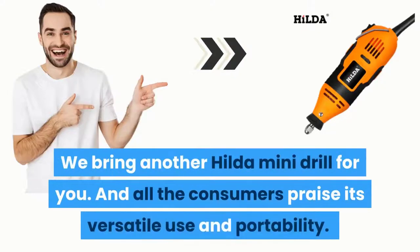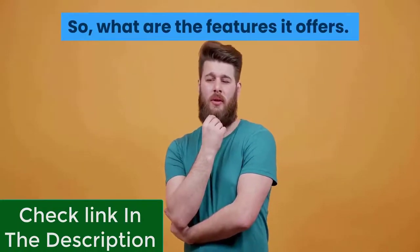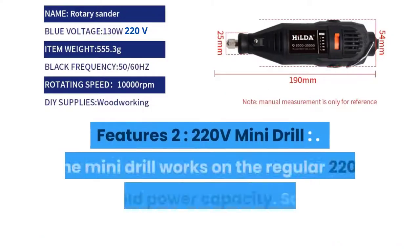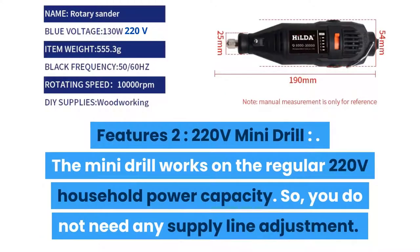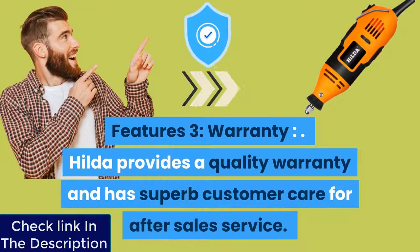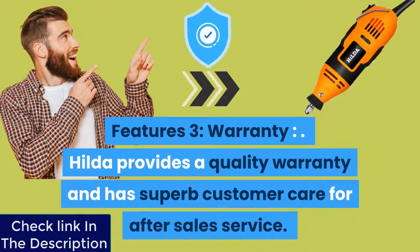Number three: we bring another Hilda mini drill, praised by consumers for its versatile use and portability. Feature one: easy operation — the speed regulation is optimized with a push button, so you can adjust the speed with a single click. Feature two: 220-volt mini drill — it works on regular 220V household power, so no supply line adjustment is needed. Feature three: warranty — Hilda provides a quality warranty and superb customer care for after-sales service.